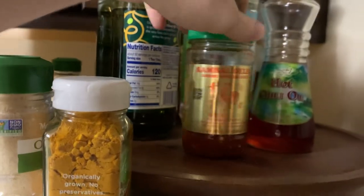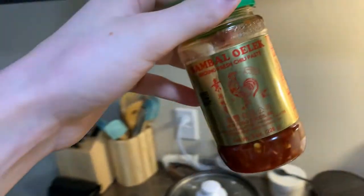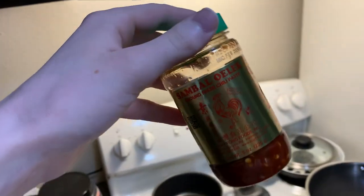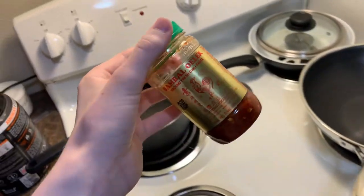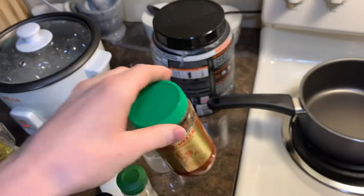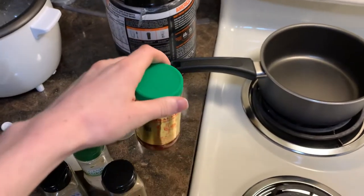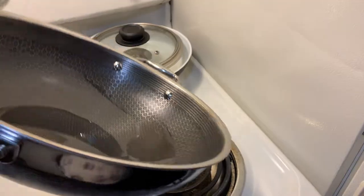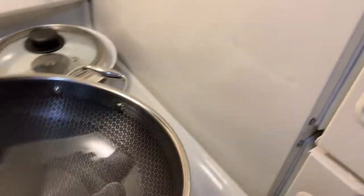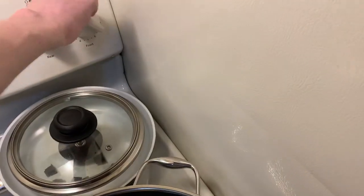We're gonna grab our sambal oelek — this is a chili paste. Now usually you'd use balachan instead, but I'm using this one because I can actually eat it — veggie boy. Get it all around, nice and hot. You'll probably want to turn the heat up a little bit.